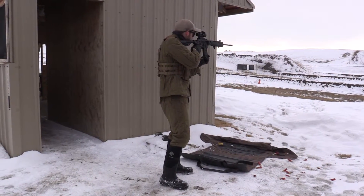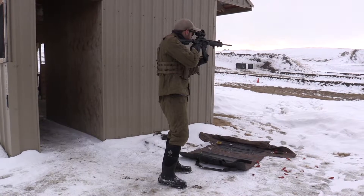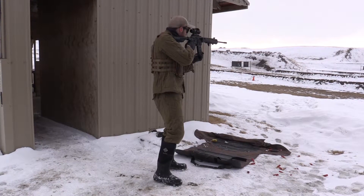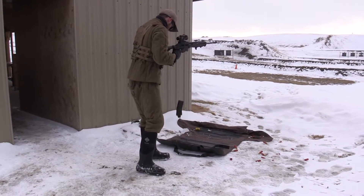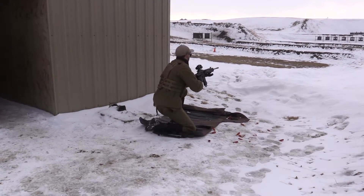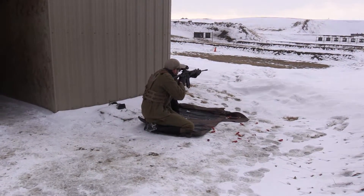I contacted the warranty place here in Canada for it. They were good about it and told me to send in the rifle with the original receipt and whatnot, and they'll look at it and then send me the proper part to replace this.